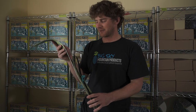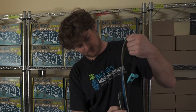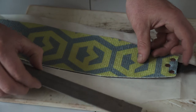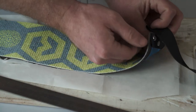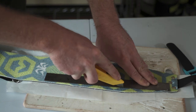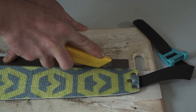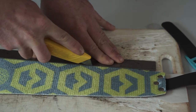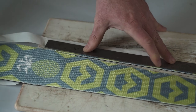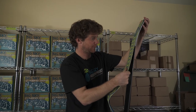Now follow the same steps to taper the tail of your skin. As you're tapering the tail, be sure not to cut into the bottom of your tail strap. Once tapered, apply the skin to your ski to see how you've done and whether you like your taper.